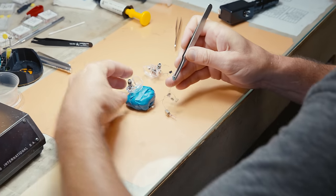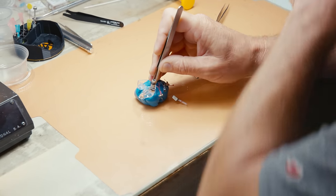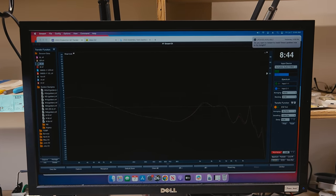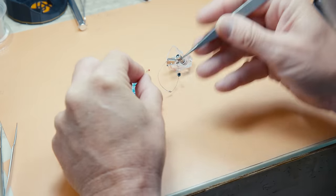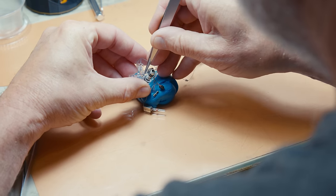I'm Scott, the lead assembler. In assembly we take the driver sets and put them in the actual shells, and we're constantly testing and retesting — so this is where we do channel matching too. We're kind of in the middle of the system. When assembling universals, you have to take a lot more caution not to nick the shell because you can't easily repair it — once you nick it, you literally have to get a whole new shell. So that's part of why the costs balance out.